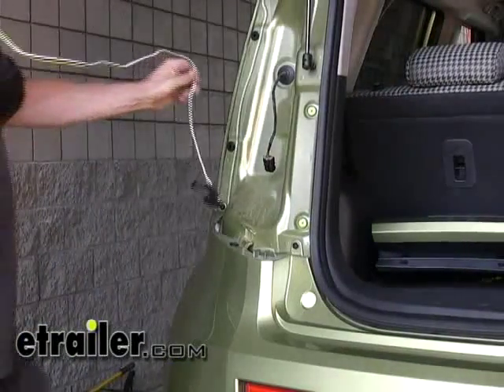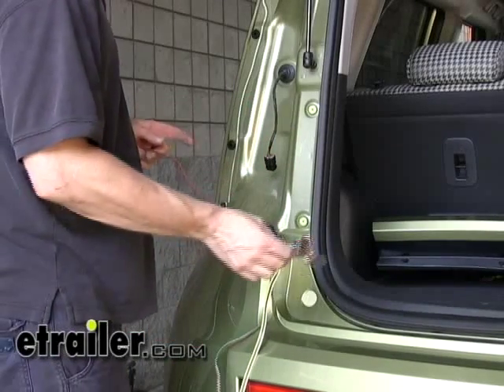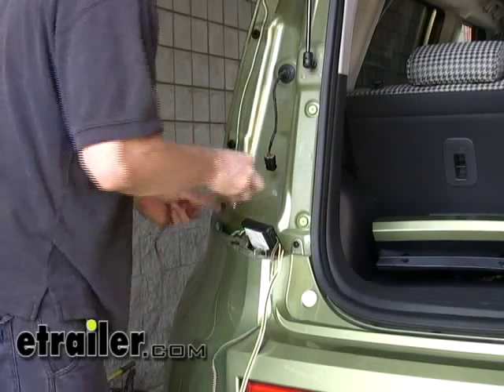Next, we'll go ahead and drop our 4-pole down behind the bumper cover with the red and green wires, which will go down below and up the other side to the passenger side. Let's go ahead and follow it down.